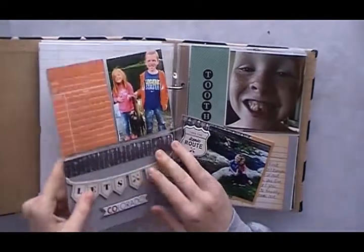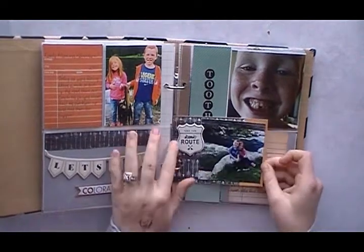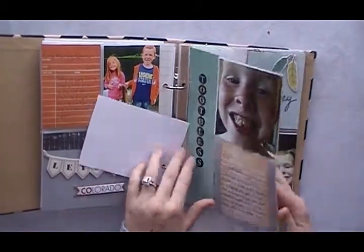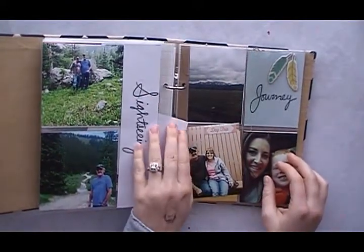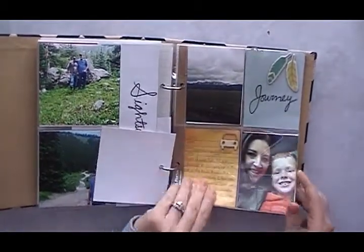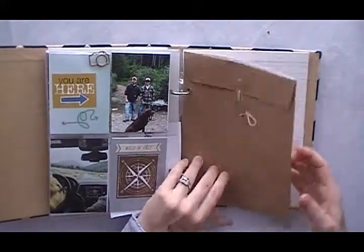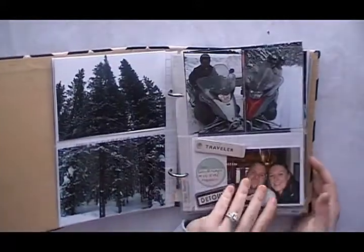I'm showing just the pictures and the details of the embellishments I incorporated. My son lost his first tooth in Colorado, and that was definitely something we wanted to document. We also did some sightseeing. For the middle photo section on one ring, you could totally incorporate something like a restaurant to-go menu or an advertisement booklet you wanted to keep — something to remember where you went.